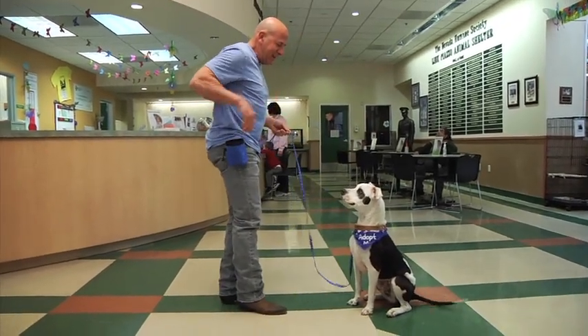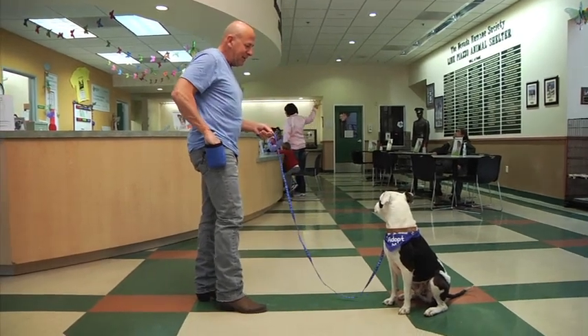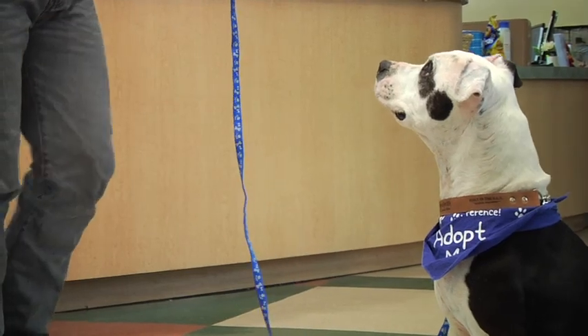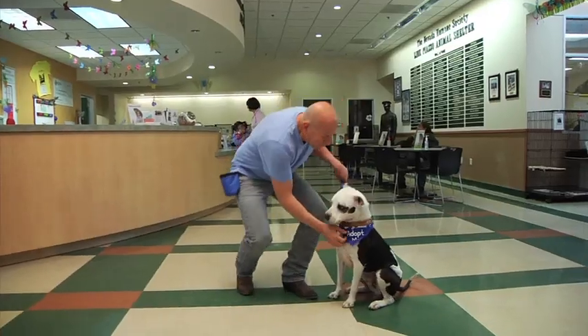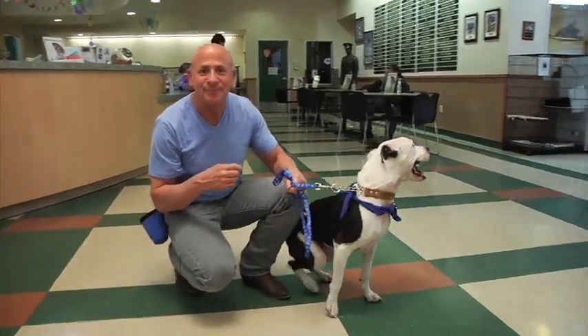One more time. Make him sit. Stay. Stay. If you look at him, it looks like he's kind of smiling, doesn't it? Stay. We'll reward him. And when we come back, we are going to see if we can get him to do some other things — maybe even lie down. Don't go away.